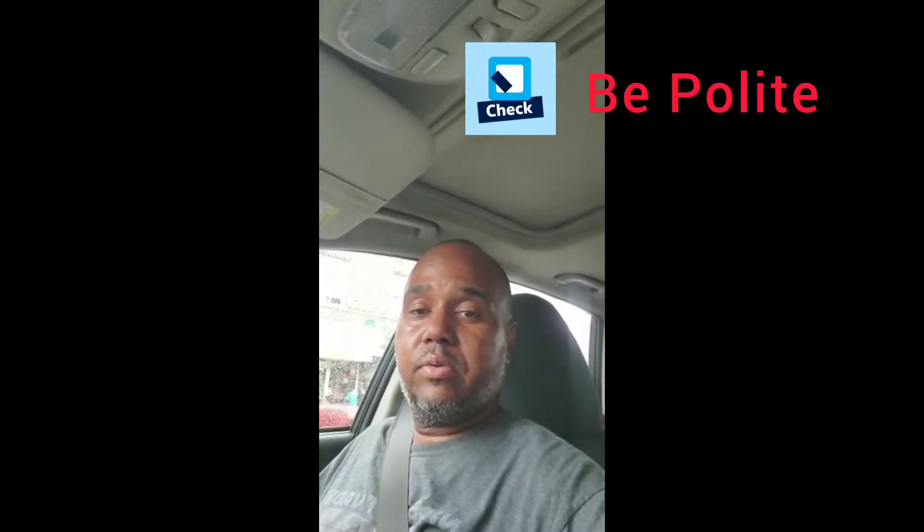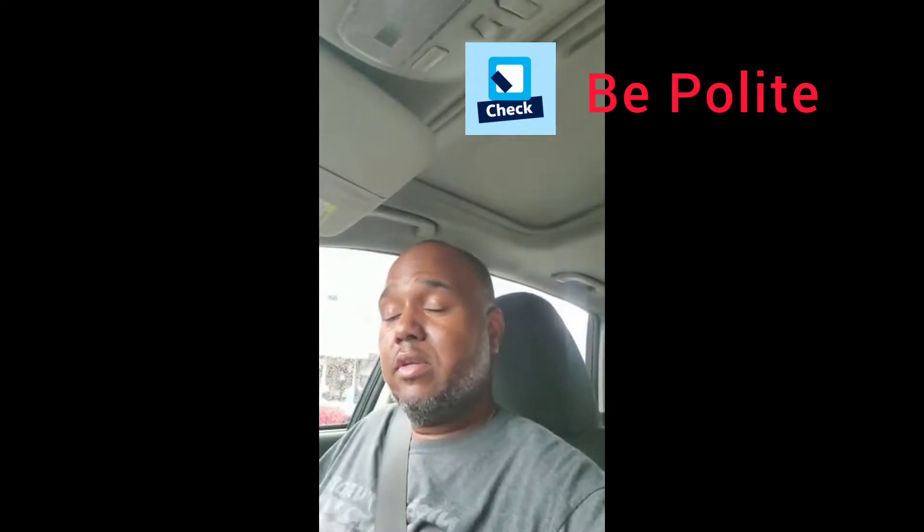Today I'm going to explain how to make a good first impression on your DMV examiner. First things first, this should go without saying — just be polite, be cordial. Unfortunately, they're not always polite and cordial. You have some very nice, cool ones; you have some rude ones. But you can only control you. You can't control how other people are.